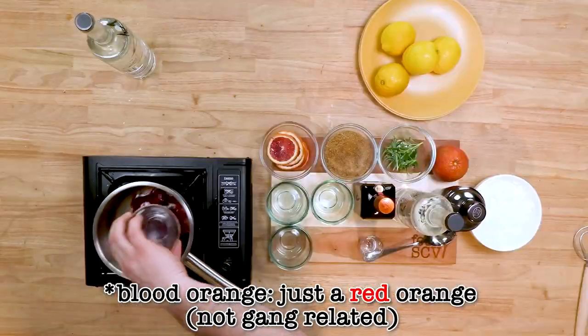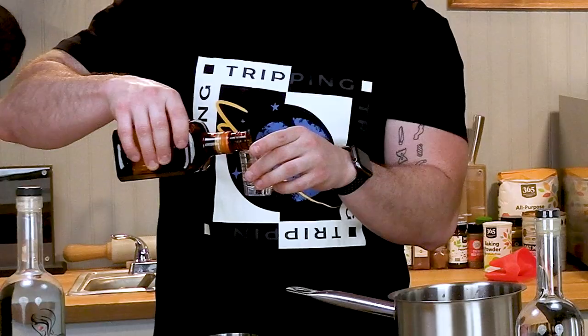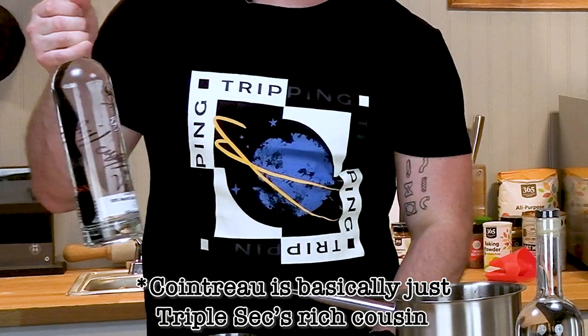We're going to go ahead and make a cocktail using Black Storm vodka. First we're going to add fresh squeezed blood orange juice to the simple syrup we made. We're going to mix in a shot and a half of Cointreau, and we're using our friends over at Black Storm for their vodka. Add some ice and shake it up.